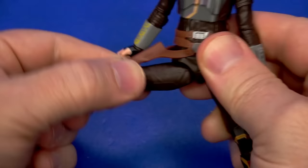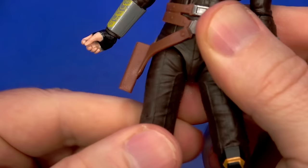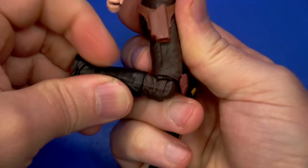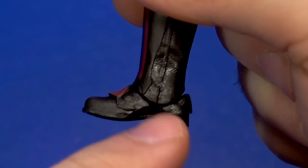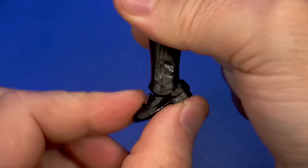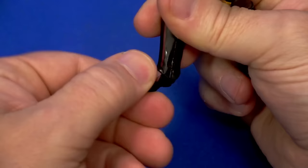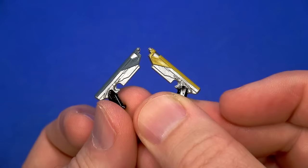Hinge and swivel at the elbow — barely past 90 with some rotation. Rotation at the wrist with a hinge up and down. Butterfly joint under that overlay in the mid-torso gets some hula hoop with a nice range. Ball coming out to the hip comes up, goes back, and then way out. No swivel at the thigh, but it does rotate a bit at the hip. Hinge and swivel at the knee, slightly past 90 with some in and out. Hinge at the ankle goes back really nicely, forward you get about that much, then there's a forward-facing pin for rocker.